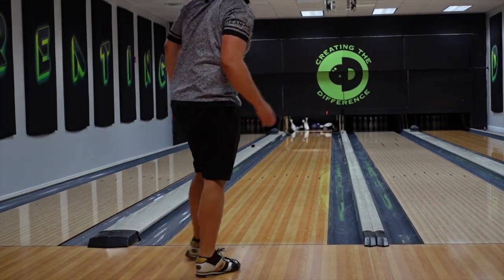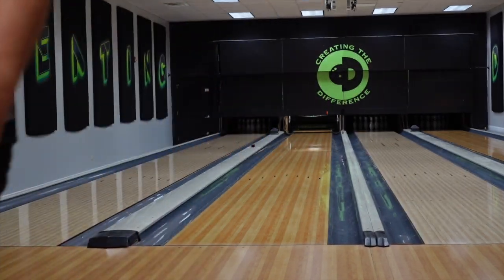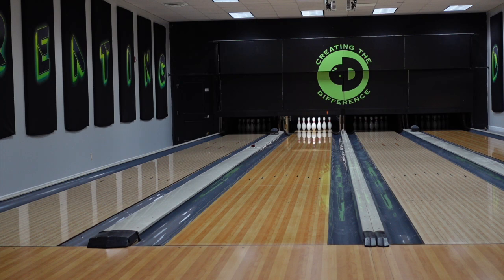I didn't throw that very good — it kind of just duffed off the hand. But I guess being that far right I kind of have to do that. But Outer Limits — big fan, big big fan.